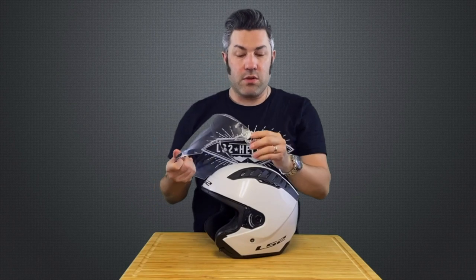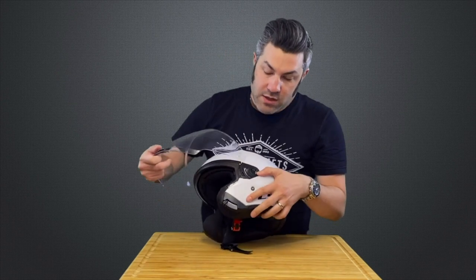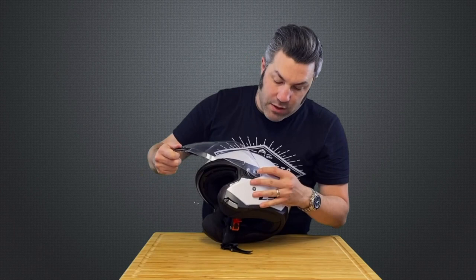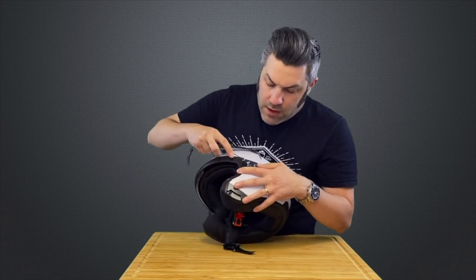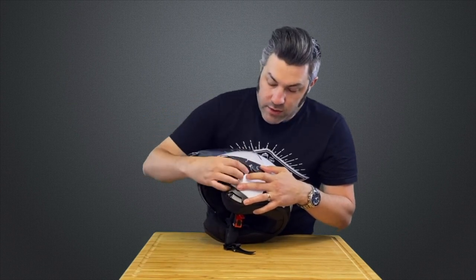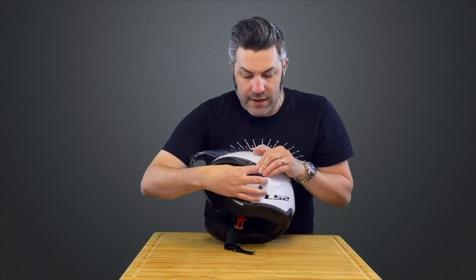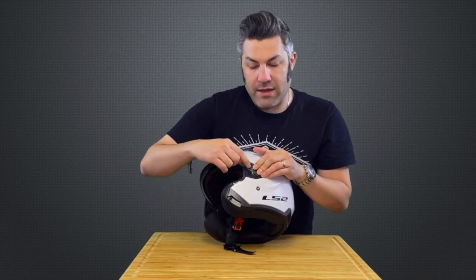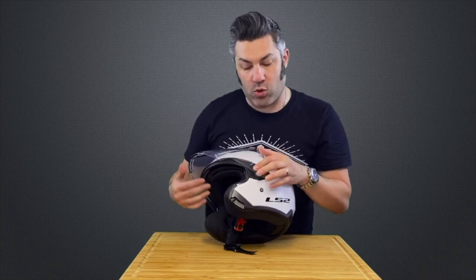To reinstall this shield, we're going to line up this tab here on the round circle on the shield with the flat part right here on the base plate. We're going to push that tab under that flat part like so, get it lined up, and from there you're going to line up that peg that's on the front of that shield with the little notch here on the base plate. All we have to do now is pull forward on that lever and allow that peg to drop in.